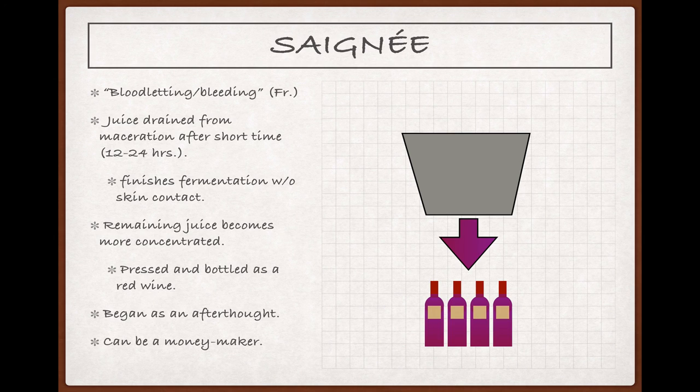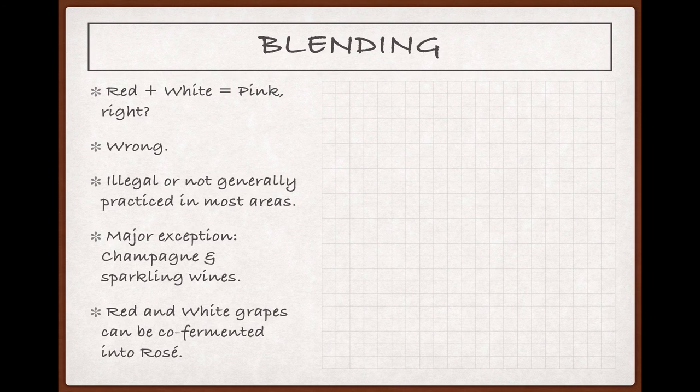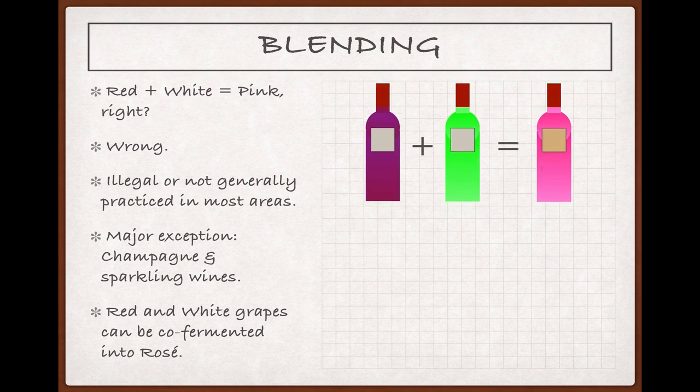As with all wine, what it all comes down to is doing some research, finding a reliable quality producer, and, if you're fortunate, getting to taste a little before you buy. Almost all of the world's rosé is made via the two methods just described. But if you ask folks who don't have a background in wine production where rosés come from, you'd be surprised how often you'll hear that they must be a blend of red and white wines. Red and white equals pink, right?